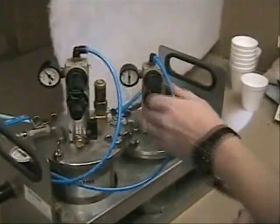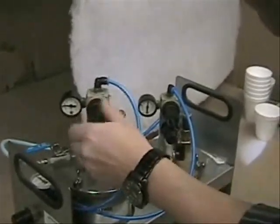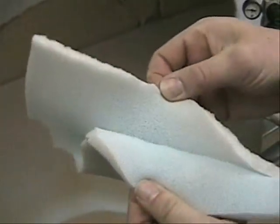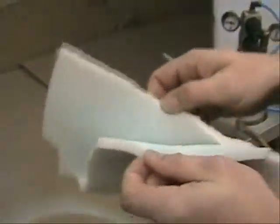For the next test, we will use too much activator by turning the activator up and reducing the adhesive. The spray pattern may look okay, but as soon as you make the bonding, you can open it too easily and you will see that in certain spots the adhesive is gone — it pulls off one of the substrates. The more difficult the substrate, the more easily it will come off completely. The resistance is not enough — the adhesive bond is effectively bad.